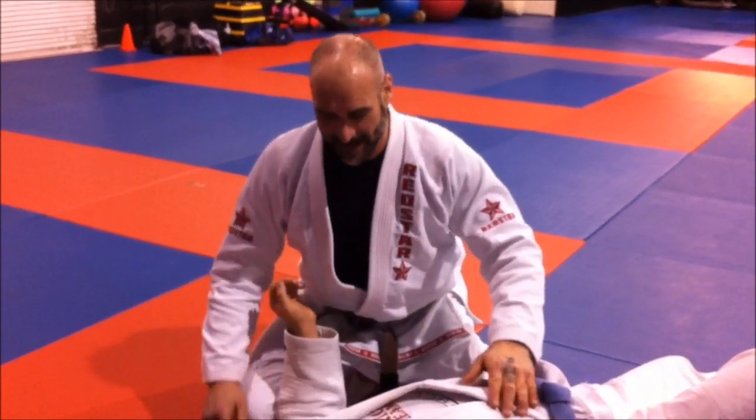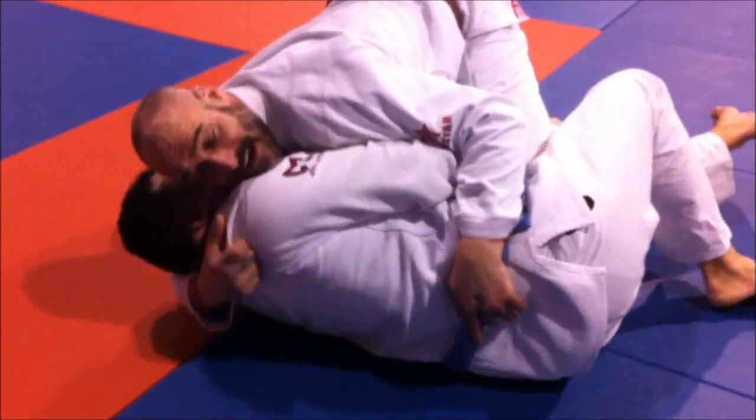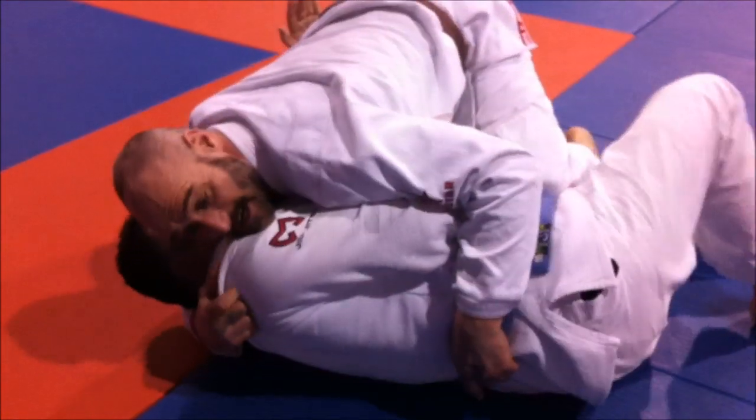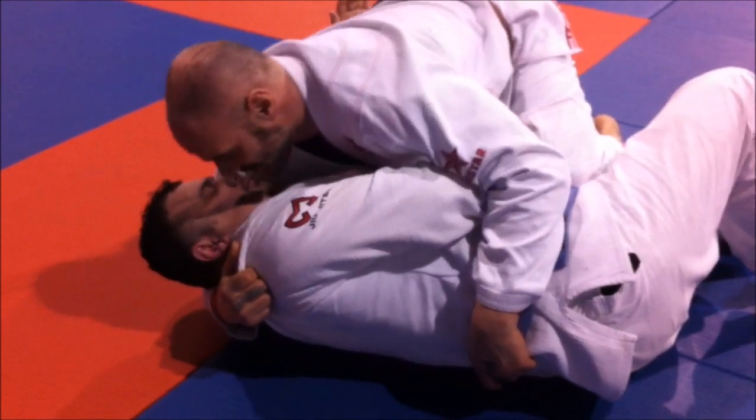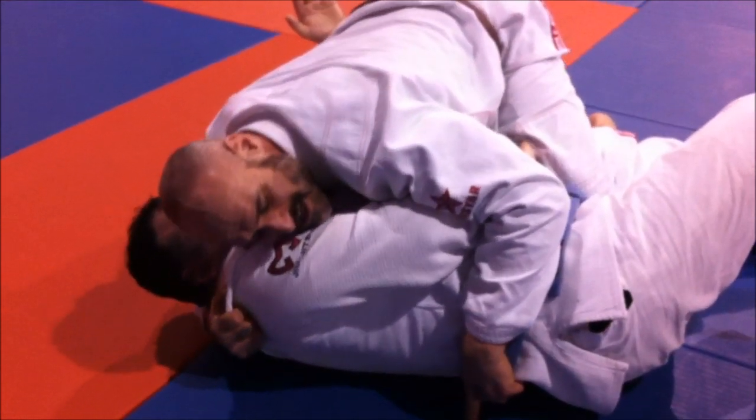So here I am, I'm going to show you how to get to the back. I go to mount the guy and he stops me. So I drive and I keep driving until I can get enough shoulder material. And I drive my shoulder into his cheek, not to hurt him, but just enough to get his attention.